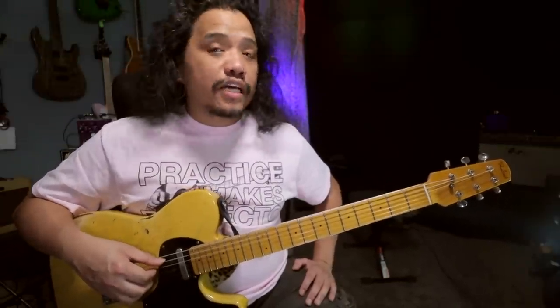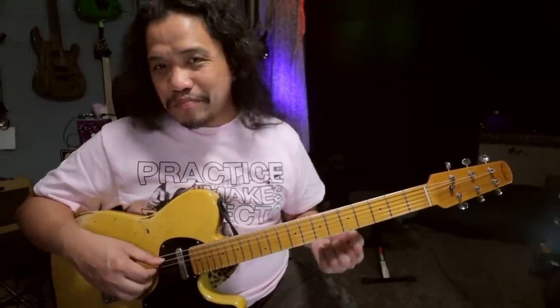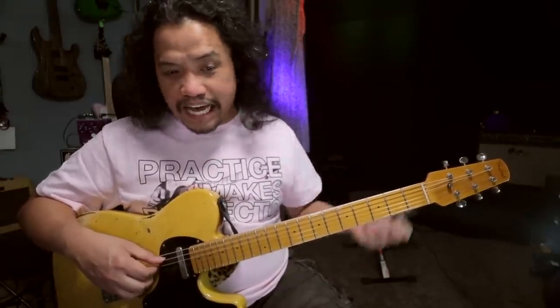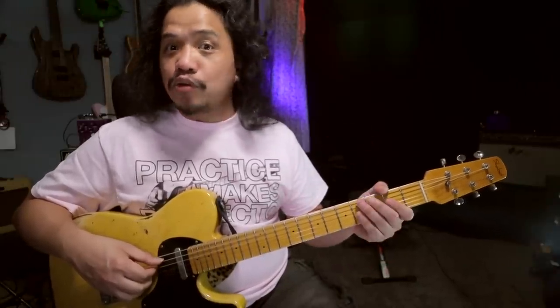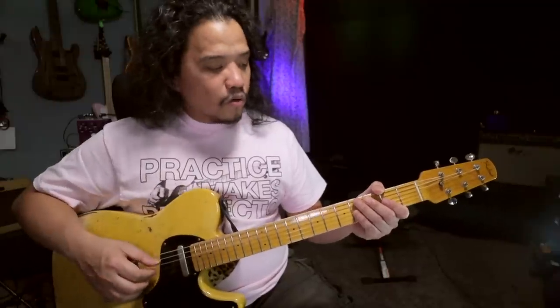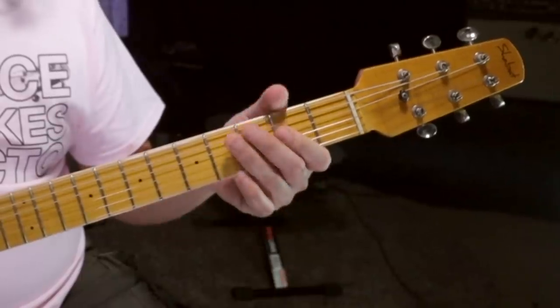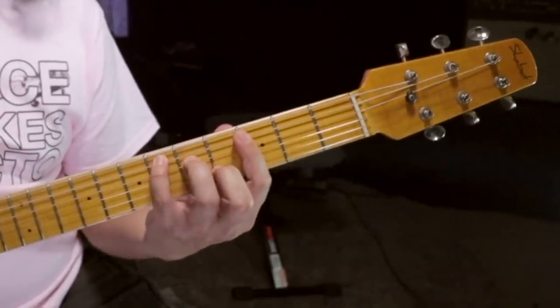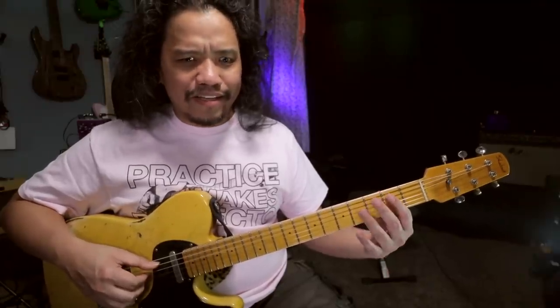So my approach here was to assign a chord to each quarter note beat. And probably the simplest way to assign a chord is to treat each note as the root of the chord. So that will sound like this: B, A, Eb, D. It's even more jarring than the melody.